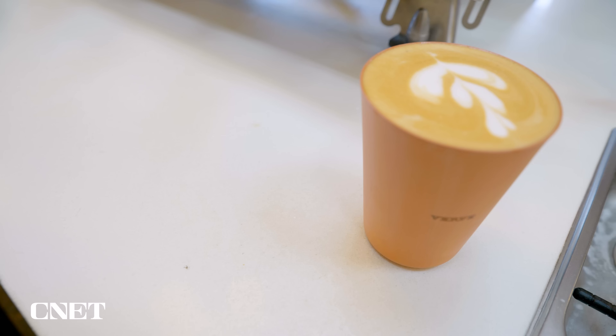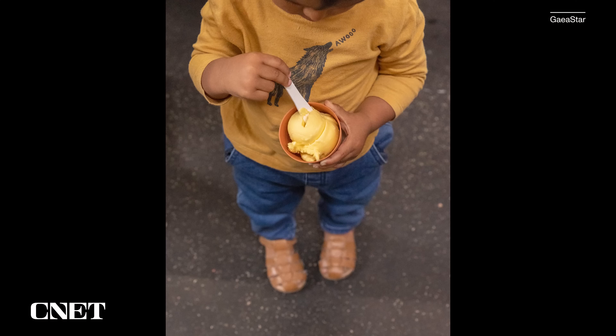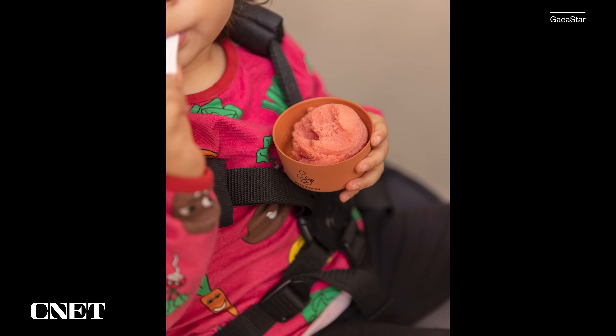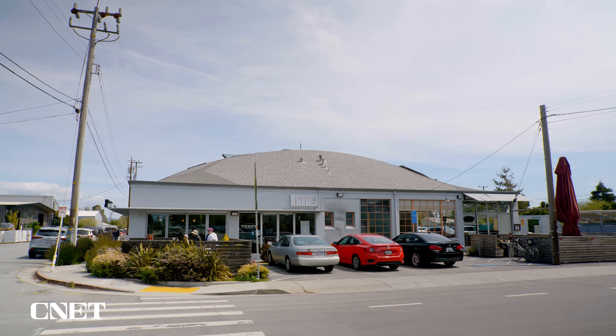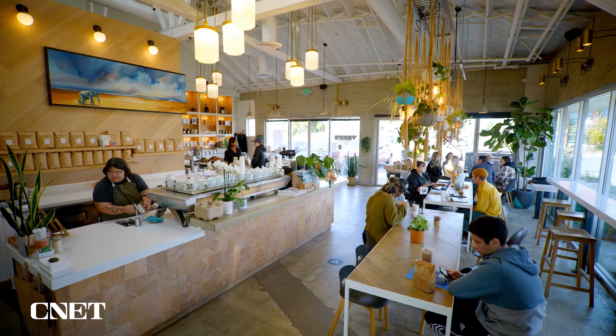You can already find the cups at coffee shops and ice cream parlors in Berlin, Germany. Fun fact: Sanjeev says the ceramic actually keeps ice cream colder for longer compared to a paper cup. Now GaiaStar is bringing its cups to the US, starting with a trial at Verve coffee shops in California.